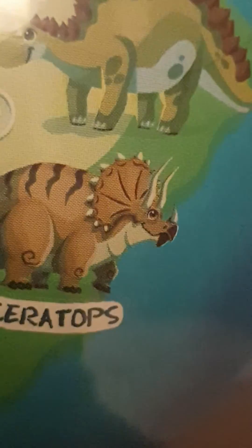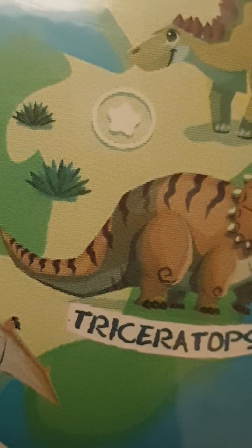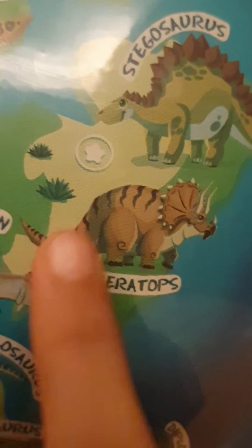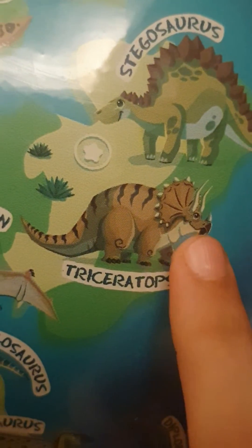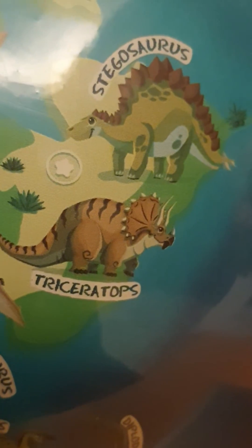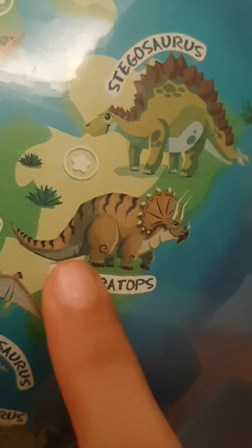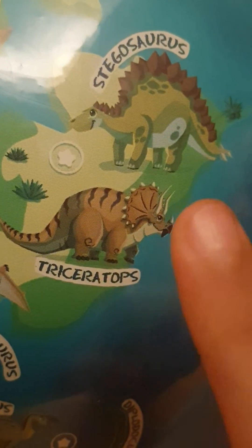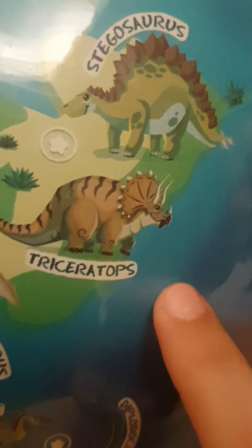Because the triceratops had a very heavy head, it also had a bulky tail to help it keep balance when it walked. Its tail moved side to side as it walked, and the tail was as heavy as the head so that its head wouldn't fall when it walked.